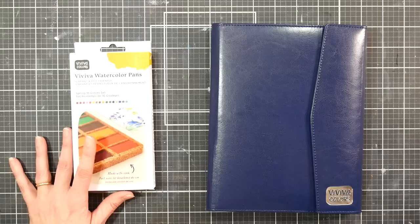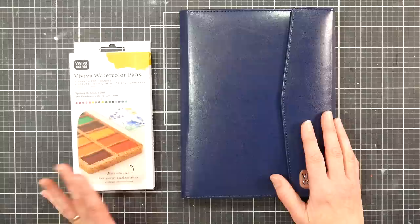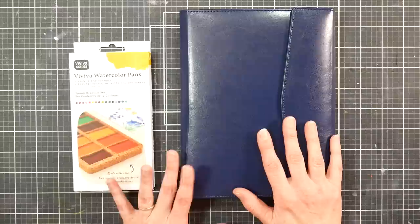Hi there, Lindsay here, The Frugal Crafter. Today I have a review of a couple of new products from the company Vaviva Colors. I have reviewed their products in the past, so you can check out those videos if you want to know a little bit more about their color sheets or their sketchbooks, but we are going to look at some brand new offerings that they have.